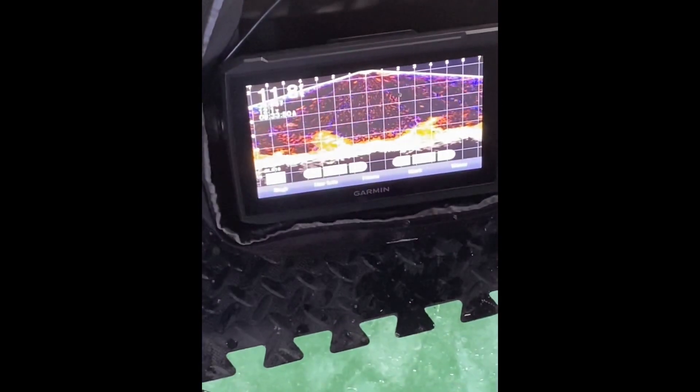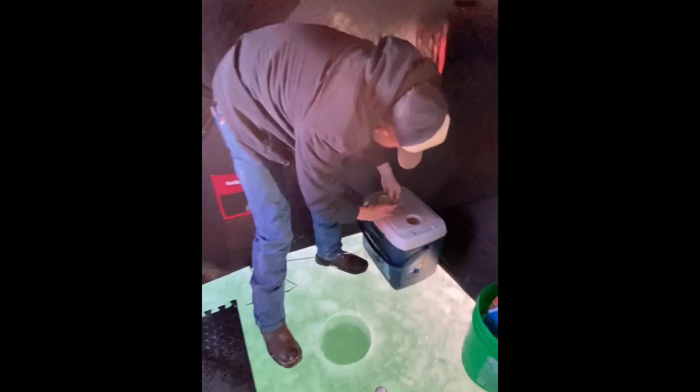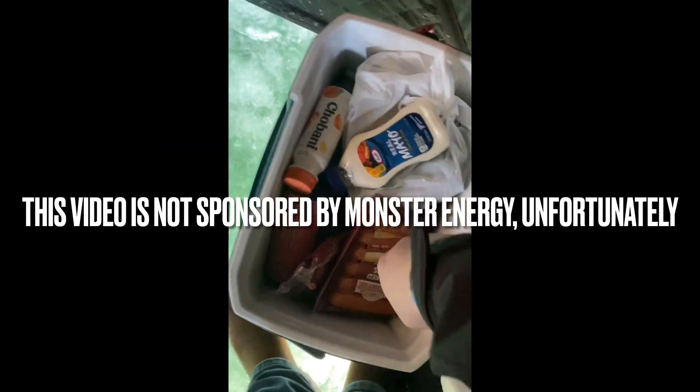We got our fancy setup for ice fishing. We got the whole team here — Paco, who's got like a hundred years of experience, and Jonas, set up to fish. Time to catch us some fishies. Gotta have that fancy schmancy heater going. We got the snacks, got some hot dogs we're going to make later. And of course, what's a good fishing trip without some cold Monsters, man? Cold Monsters always make the trip.